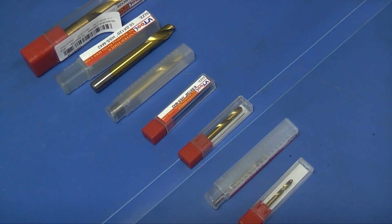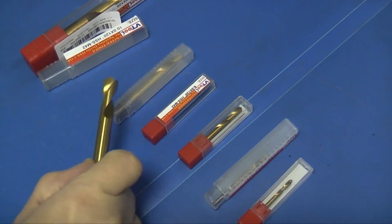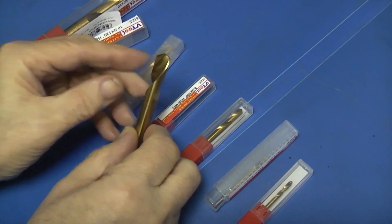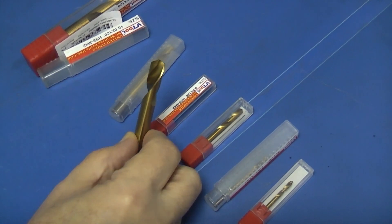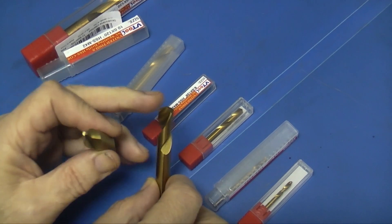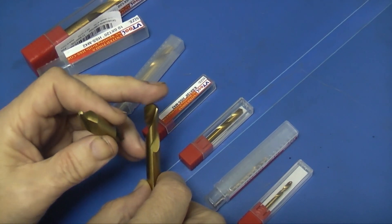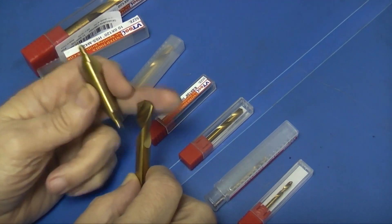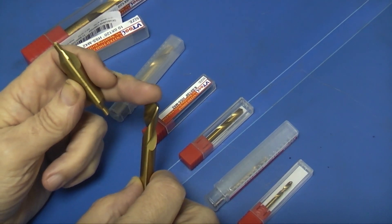These are a set of spot drills from Banggood. They go from 12mm down to 3mm. Let's have a look at this one. The difference between a centre drill and a spot drill — if you look at the end you can see a spot drill just has this one, which is a 120 degree angle going to a point.